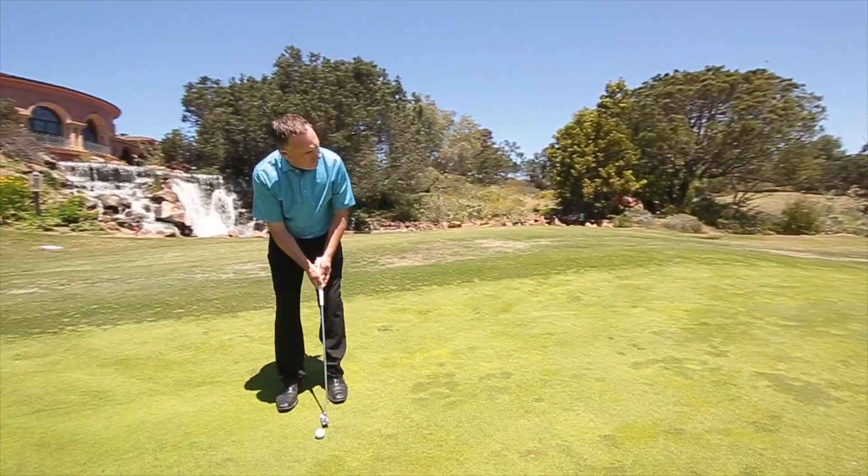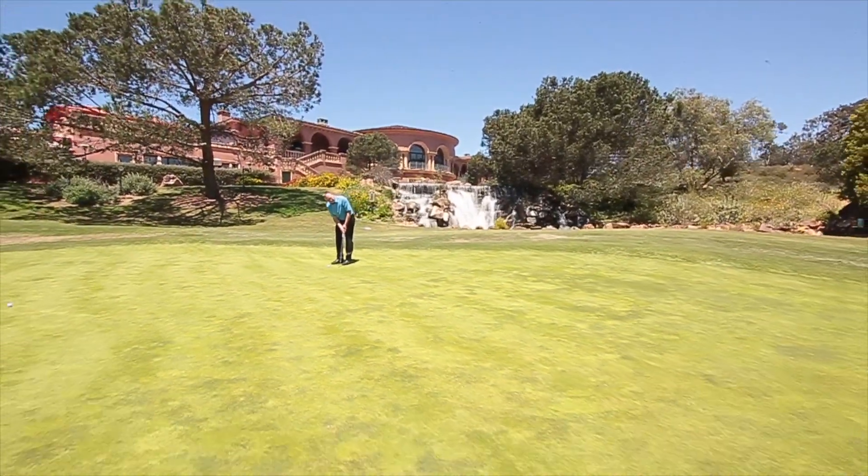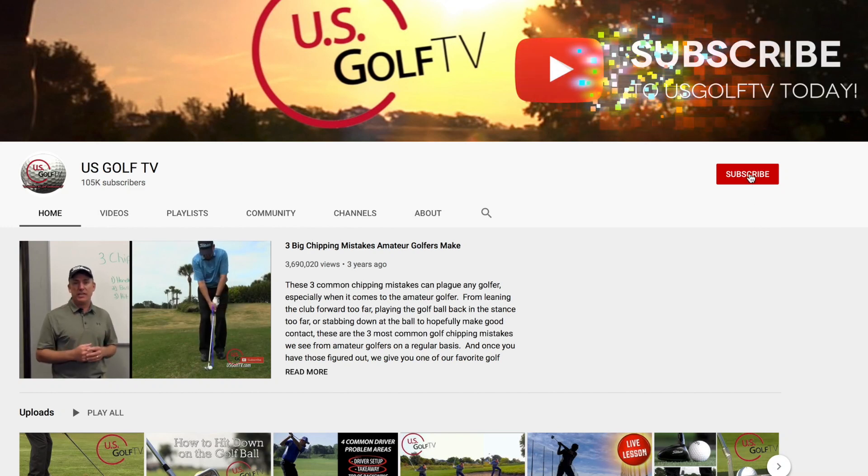I'm PGA Teaching Professional Todd Cope, Director of Instruction for U.S. Golf TV and the Sanford Power Golf Academy, and if you're three putting it has to do with distance control — or what a lot of people might call lag putting. Today we're going to talk about how you can improve your lag putting and more importantly get rid of those three putts. Be sure to subscribe to U.S. Golf TV.